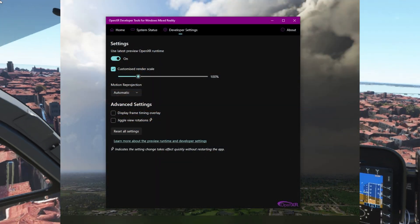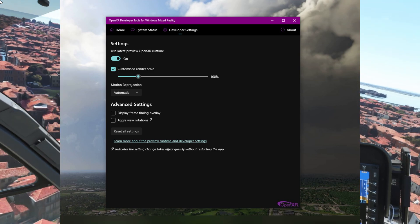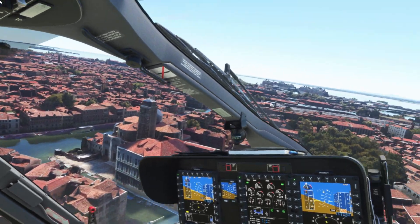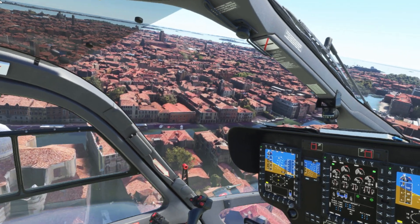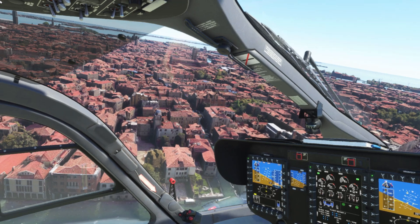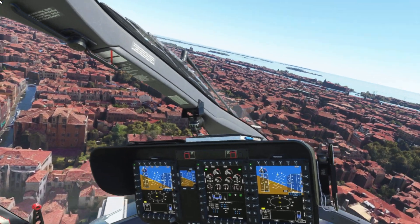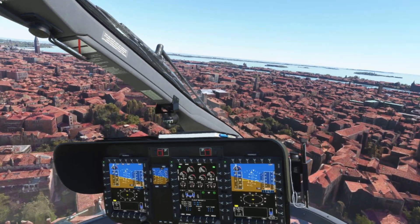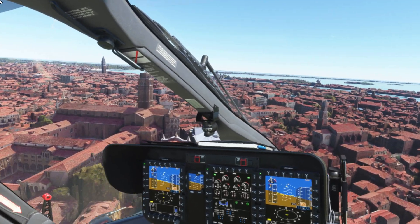I recommend, particularly for people with a high-end card like a 3080 or 3090, sticking to 100% render scale, because the NIS Scaler replaces the render scale in the sim and provides better performance. I can't use 100% render scale in the sim in this area without the NIS Scaler with motion reprojection on — I just get too many judders. But as you can see, this is so smooth. My OpenXR settings when using the NIS Scaler are at 100% in OpenXR, motion reprojection set to automatic, and the result is absolutely phenomenal — everything is crystal clear, the Reverb G2 looks so good.